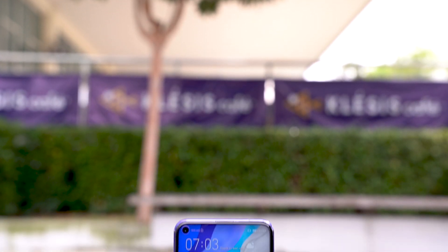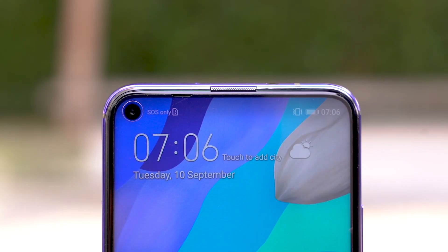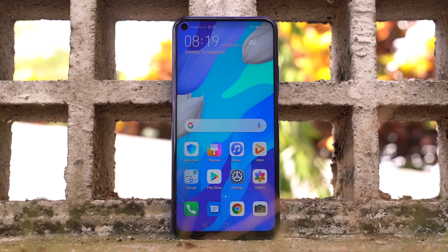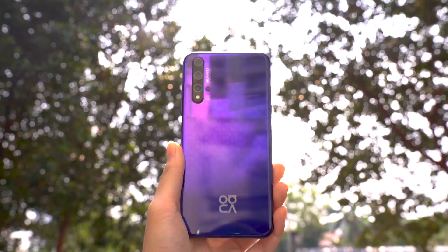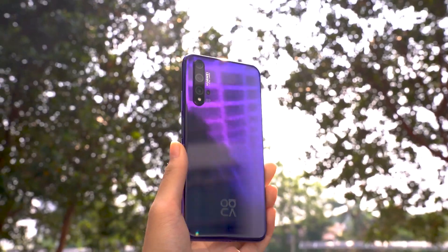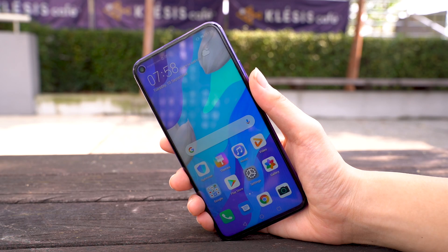The Huawei Nova 5T shares a lot of similarities with the Honor 20. At the front it still retains the 6.26 inch Full HD+ LCD display, and you also get a 32 megapixel selfie camera that sits right in the punch hole. It also has a very capable Kirin 980 processor, a 3750mAh battery, and it supports 22.5 watt fast charging via USB-C, plus a side-mounted fingerprint scanner that unlocks the smartphone super quickly.